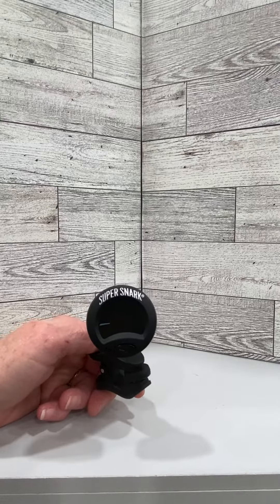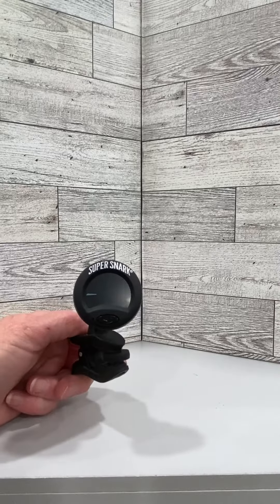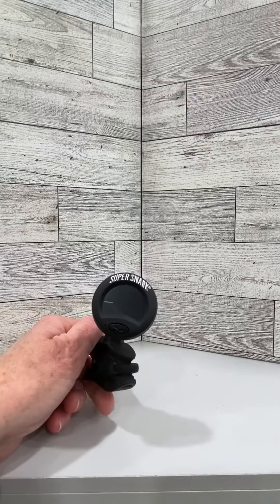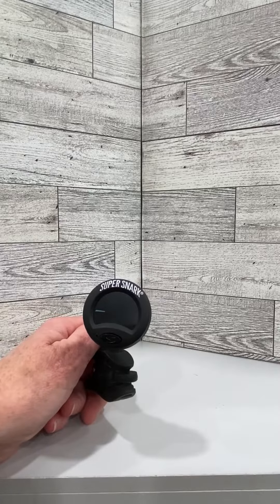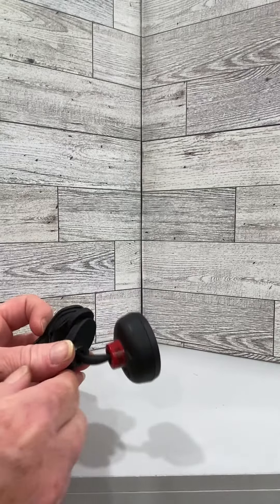This is the Snark Super Snark 3 clip-on tuner in black. This is a digital tuning device that clips on to your stringed instruments to help you tune them. These work great on guitars, electric guitars, bass guitars, or other stringed instruments.